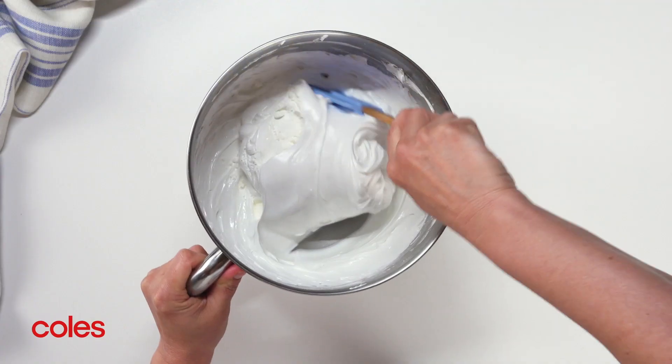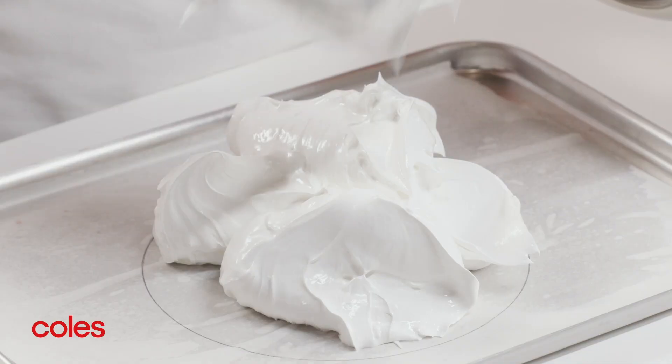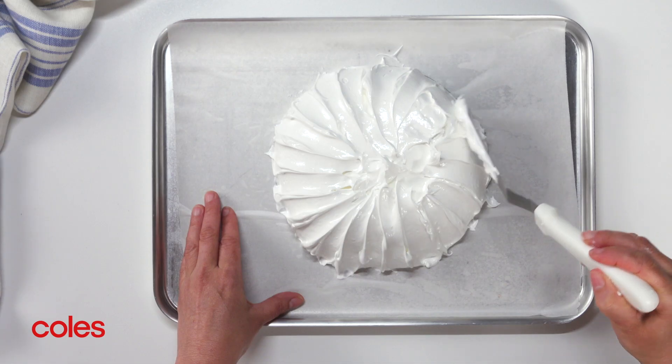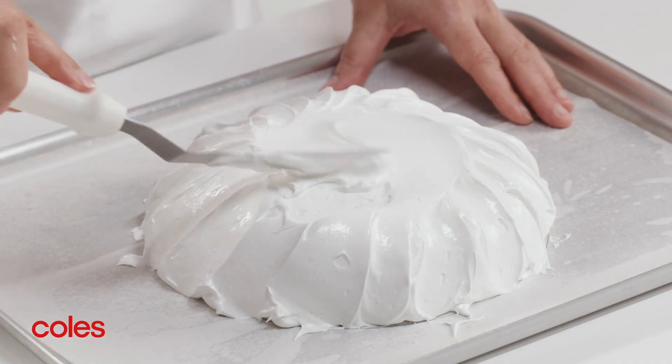Add the cornflour and gently fold to combine. Spoon the mixture onto the lined tray, then use a palette knife to shape the meringue into a disc using the circle as a guide.